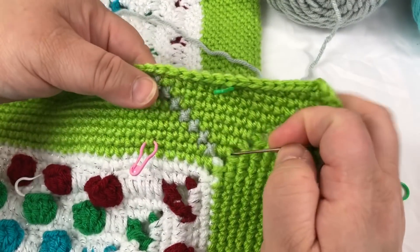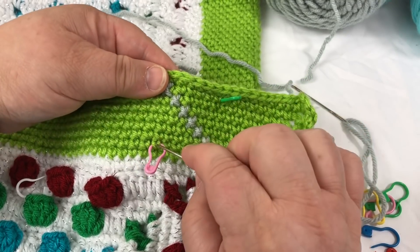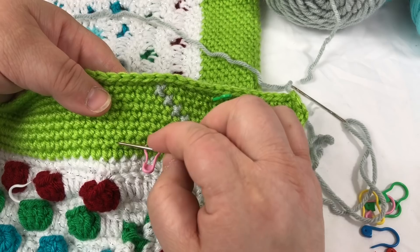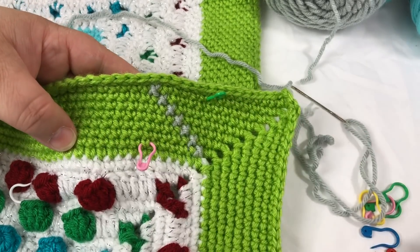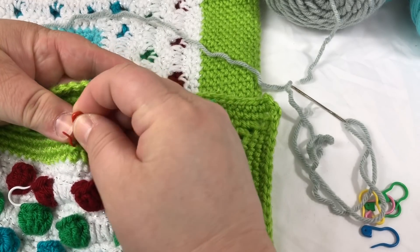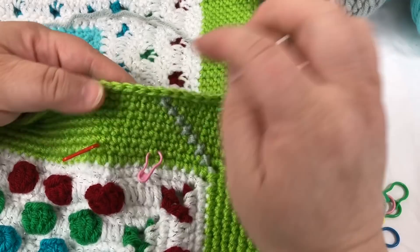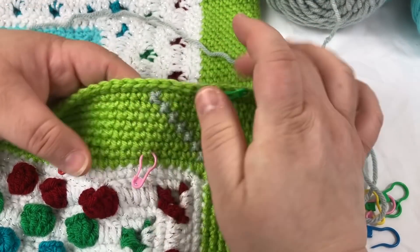There are one, two, three, four, five before this stitch and one, two, three, four, five after. So it would be good for you to mark this stitch as well because that lets you know your trajectory going south. There's one skip here, so you'll go into this one here.